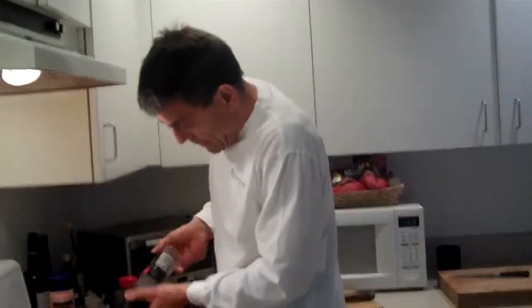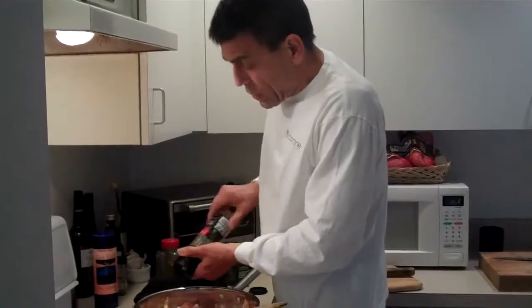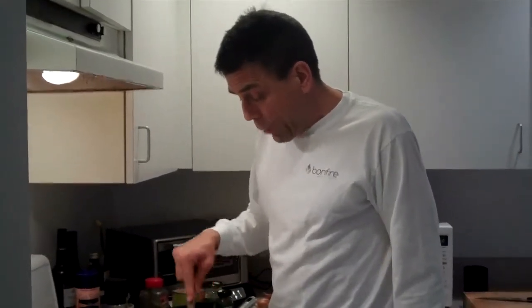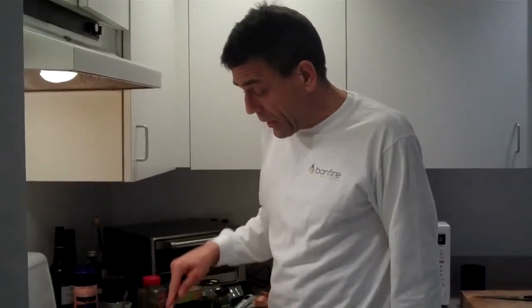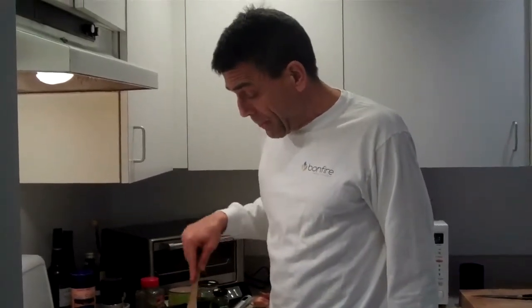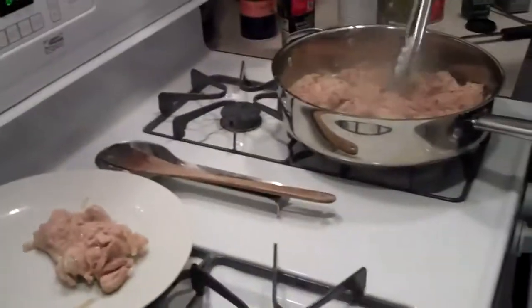I'm going to shut the camera off and cook these for about five minutes on this side, flip them over for about five minutes. It's a really simple dish but super delicious — probably a gourmet dish for many people. Okay, we're back. We cooked the chicken thighs five to six minutes on each side and turned them over. I'm going to pull them out of the pan now and set them aside on a plate.